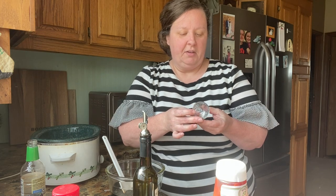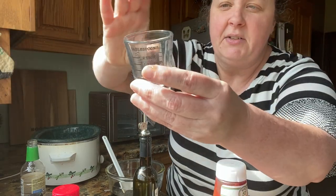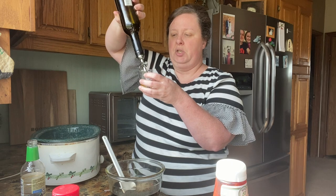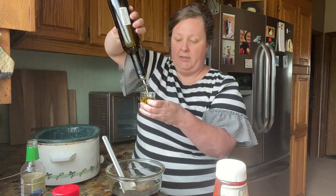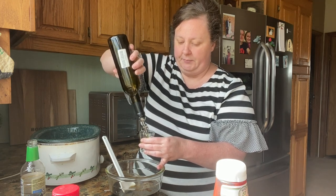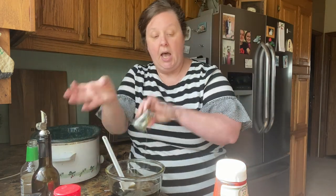I've showed y'all this little measuring cup before — I love it. You don't have to get your spoons out for liquids. It holds tablespoons, teaspoons, ounces, and milliliters. A full one is two tablespoons, so we'll do it twice for four tablespoons of olive oil. I've got a link where you can get one on Amazon if you want.